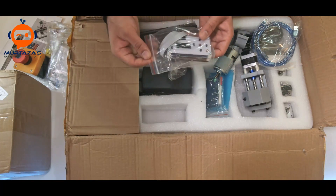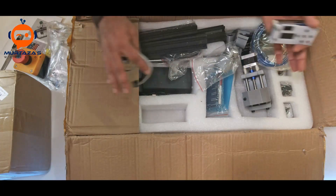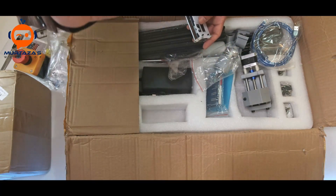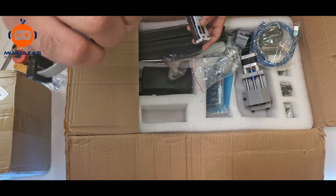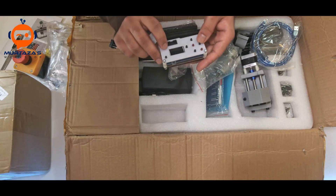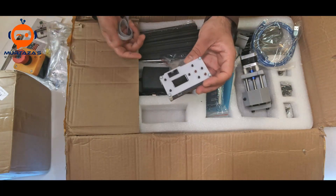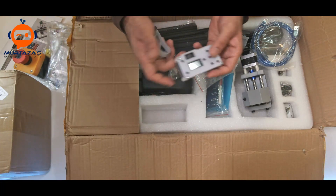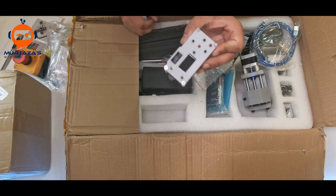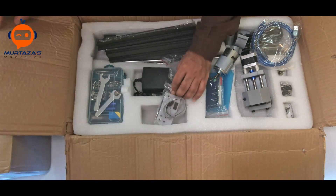We also have the offline controller. Offline means you can run this without a PC — you insert an SD card, and there is already a 128 MB SD card included. With this offline controller, it works like a 3D printer: insert the SD card, hit run, and it does the cutting for you. This is very useful if you don't want your computer next to your CNC.